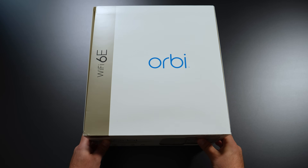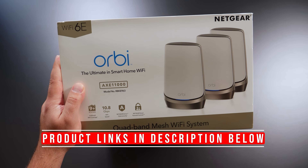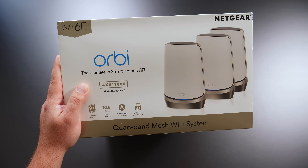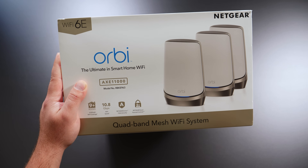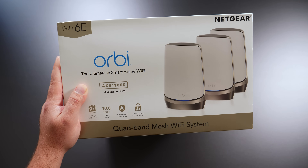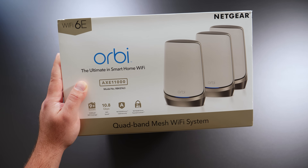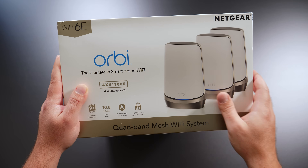Hey, what's up guys. I'm very excited to be testing out the world's first quad band mesh Wi-Fi 6E system. This is the Netgear Orbi RBKE963. I will unbox this thing, do some speed tests in wired and wireless backhaul, and a range test to see how good this thing actually is. I have Wi-Fi 6E devices like the Pixel 6 Pro and the Galaxy S21 Ultra, and I'll also use a Wi-Fi 6 device like the iPhone 13 Pro Max to see how good it is in both Wi-Fi 6 and Wi-Fi 6E.